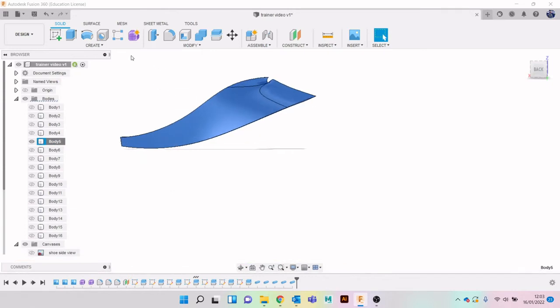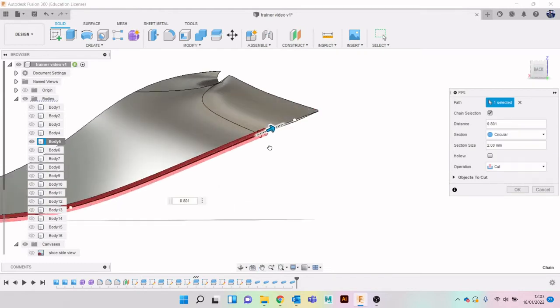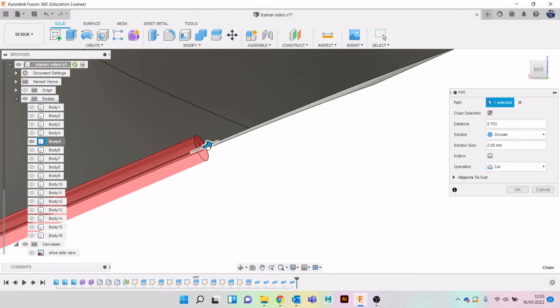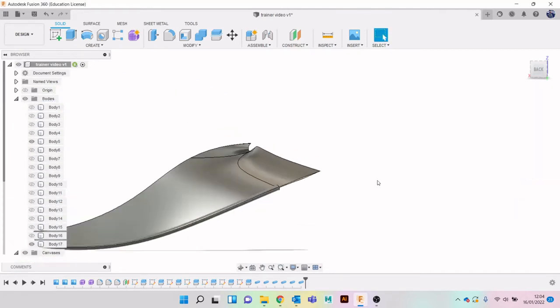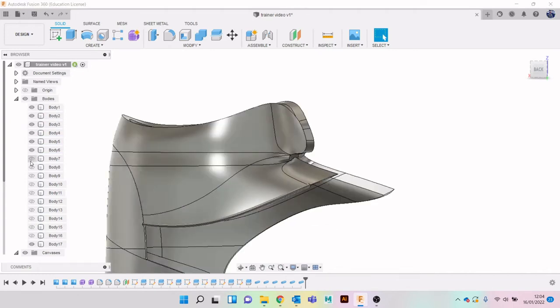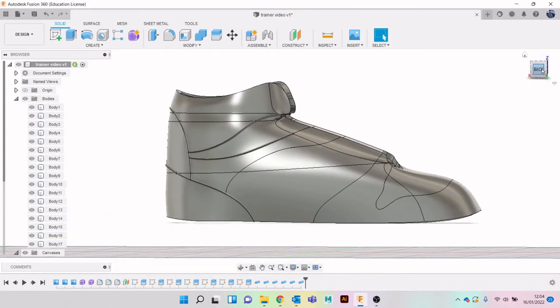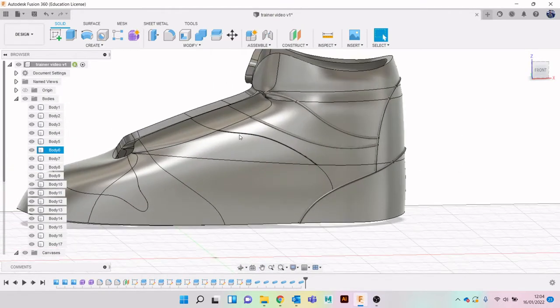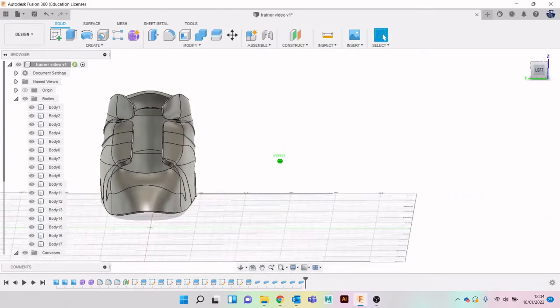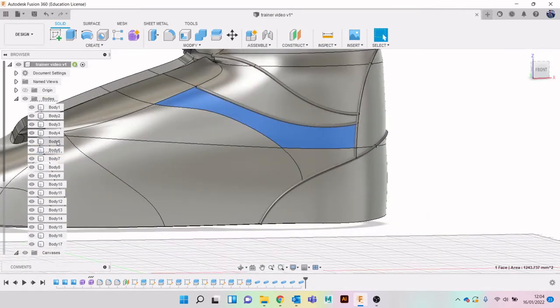Isolate, do the same on this one - Create Pipe, bring it back a little bit, making sure it's a New Body. You'll see you're starting to get a lot of bodies. We are going to join these all together once we're done but for now keep them separate. We're slowly working our way around doing the same sort of thing. Hopefully you can see now how it's starting to resemble the shape of a shoe with these little details. This is Body 36.